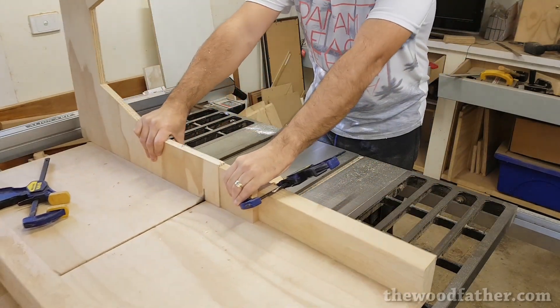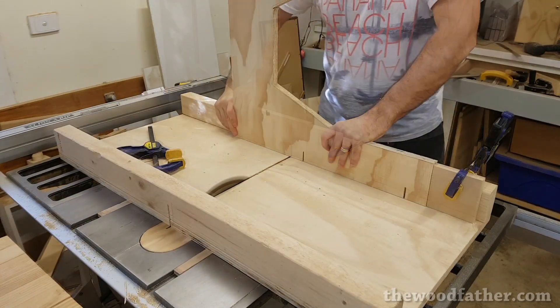Some of the C-shapes require notches cut in them to accept the frame, so I nibbled all these out on the table saw.